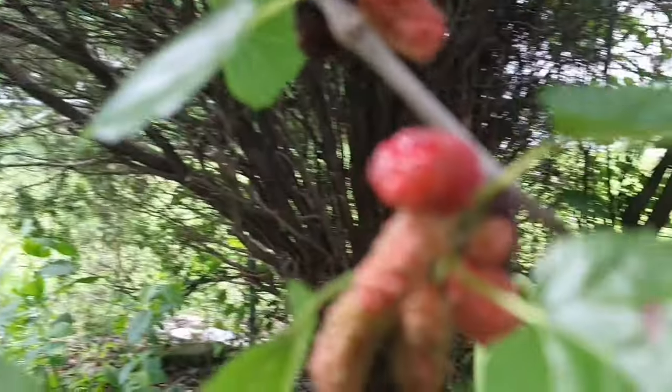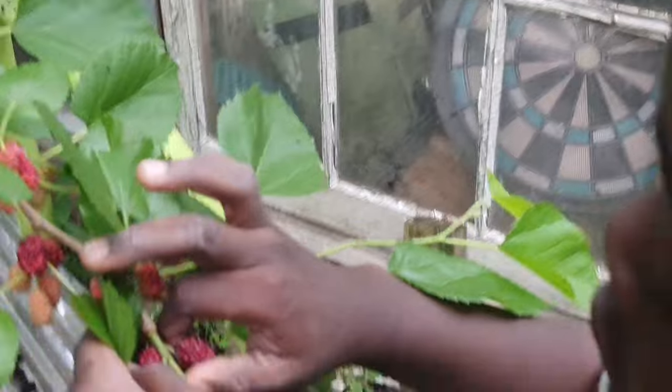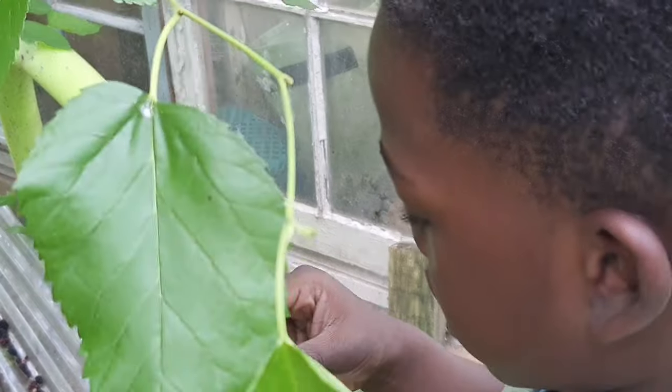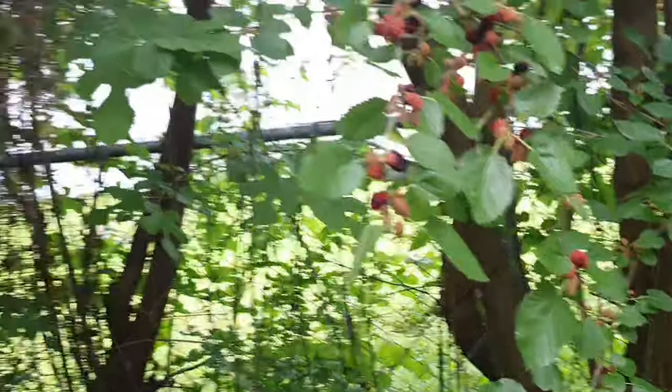I was kind of skeptical at first to eat them — I was literally nibbling, you know, because you can't just put everything in your mouth. I asked if she was scared to eat them and she said yeah. They're mulberries! Grandma's got a berry tree!